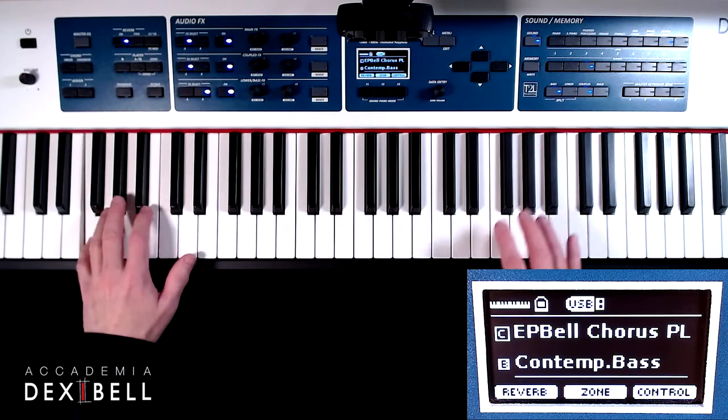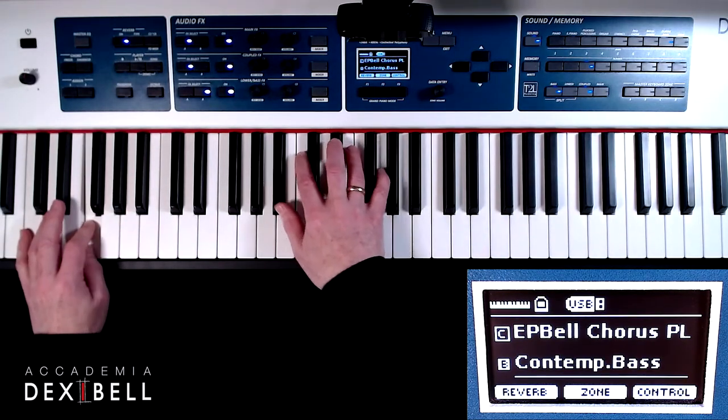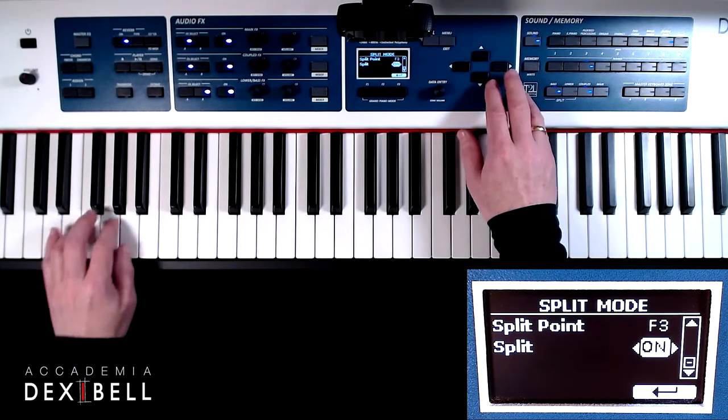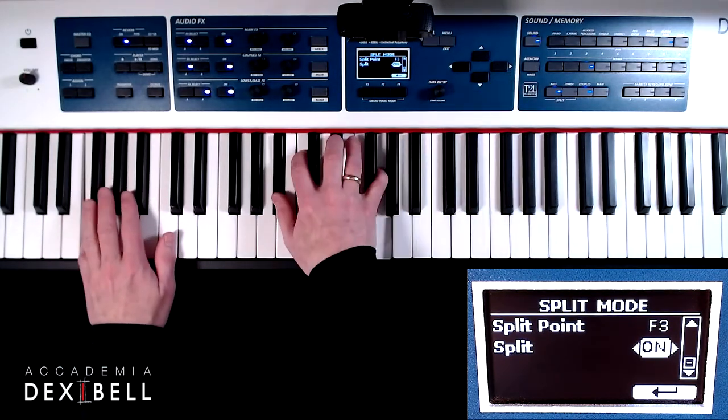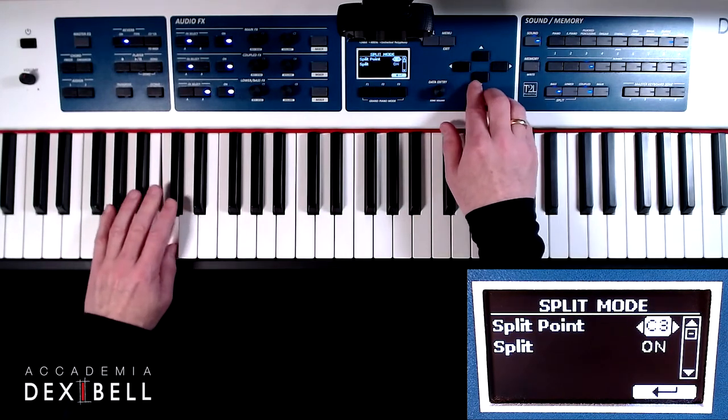By pressing and holding the bass and/or the lower switch we will enter the split mode menu, where we can switch on and off the split function and change the split point's position by just playing the note on the keyboard where we would like the split point to be.